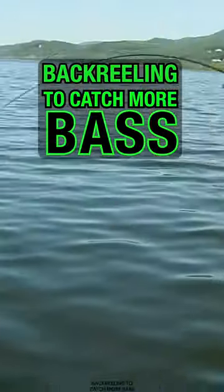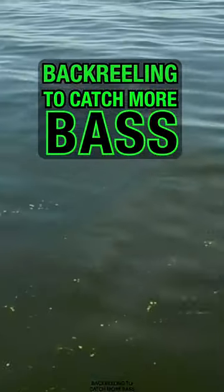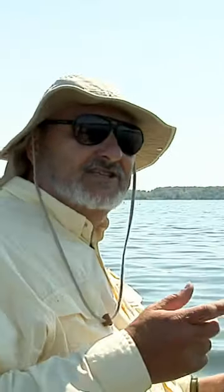I back reel to allow fish to run. That seems like it would take a lot of discipline and skill. I don't think it takes any extra skill — it's just a different mindset to do it.